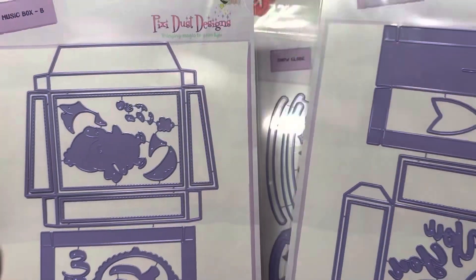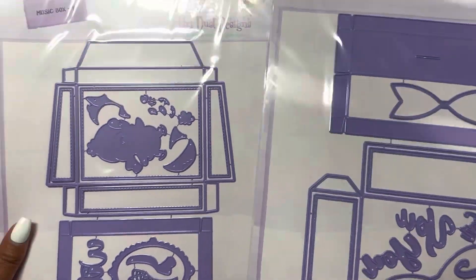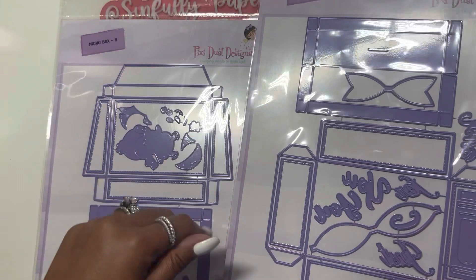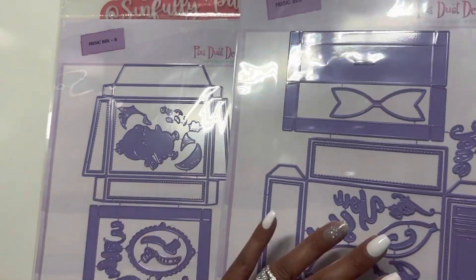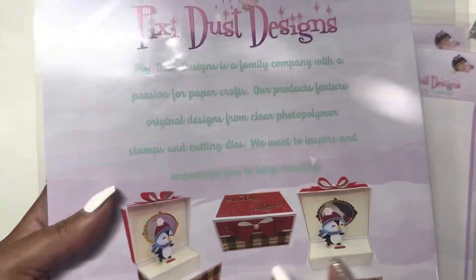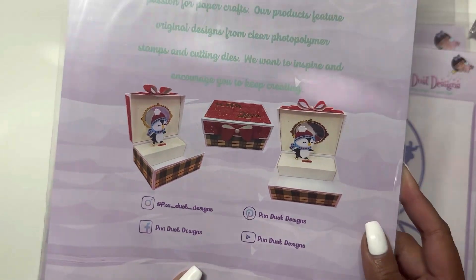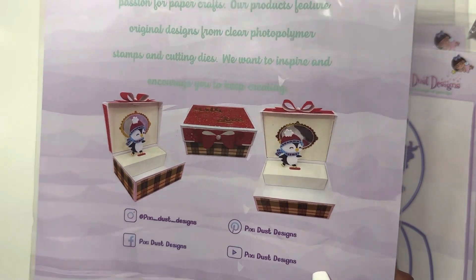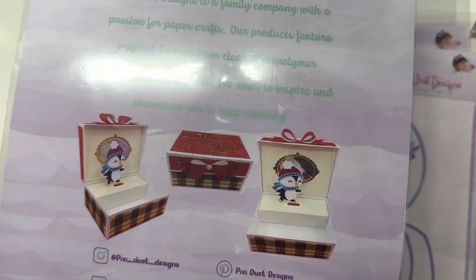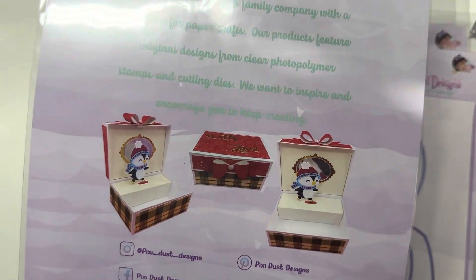The Music Box die comes in two different packages — Music Box A and Music Box B — but it's one whole set that makes one box. Here's what it makes. That would be fun to have and you could probably add different things in there.